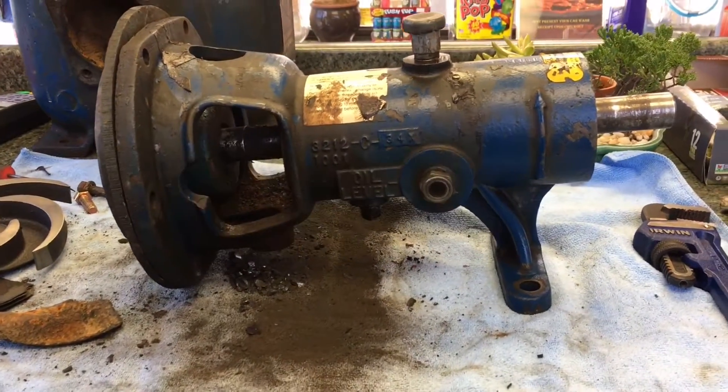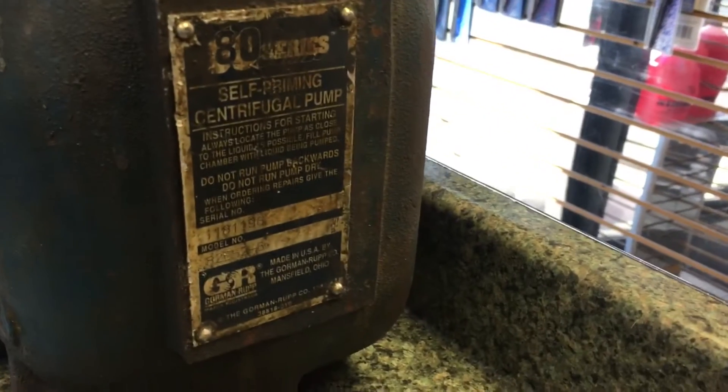Alright, this is a Gorman Rupp — or Gorman Rupp, however some people say it. The model is right here. Model 80.